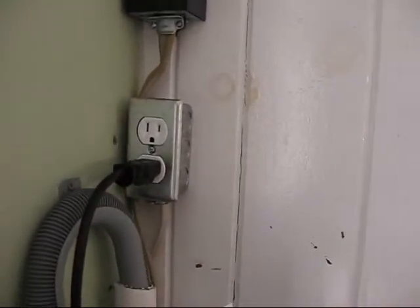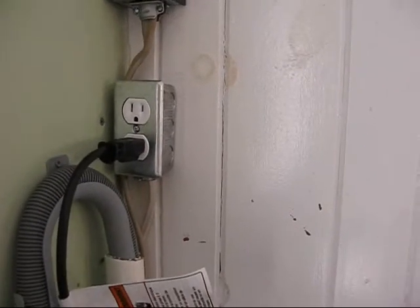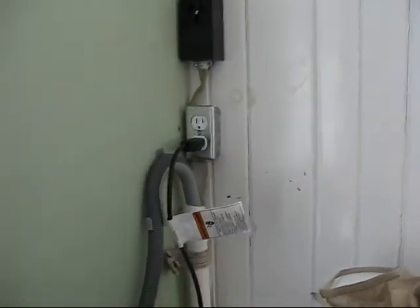My next move is to go downstairs and wire in the electrical box — the plug-in for the washer. At that point we can go ahead and run a load through this, which will give me a chance to make sure I don't have any leaks in my drain. I don't expect I will, but I always like to test that. Then we'll be ready for the dryer.